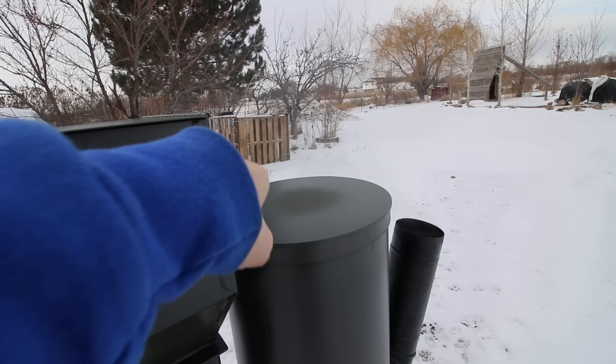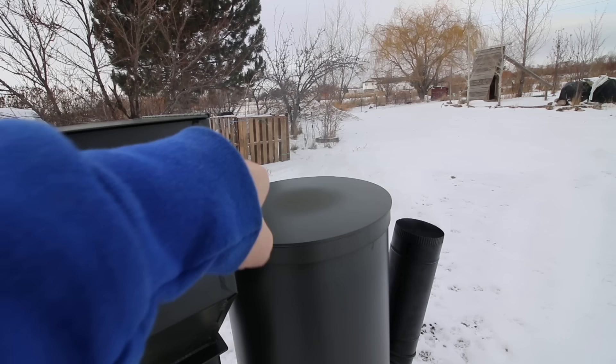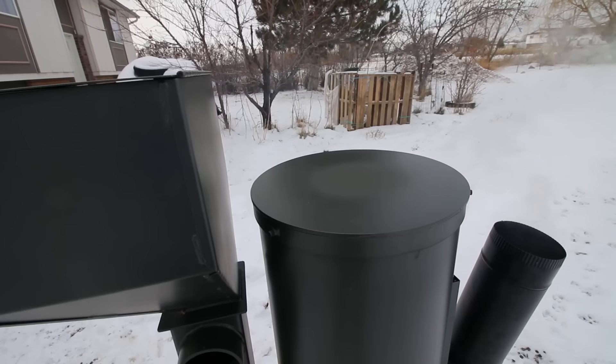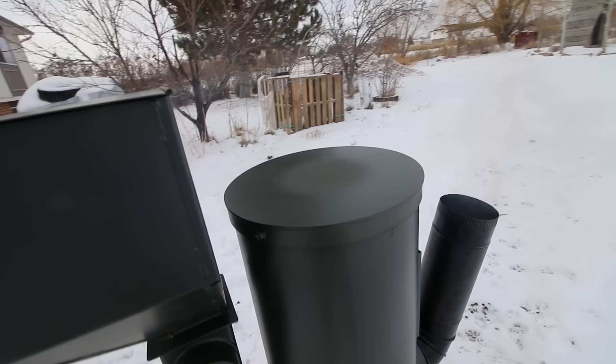All right, this spot — I don't know if you can see it — there's a darker spot in the middle of the cooktop. That is where the mushroom of turbulent air goes up the j-tube and back down. That's where it's the hottest, right there in the middle. And a lot of times on a rocket stove you will get a dark spot like that. Very normal.